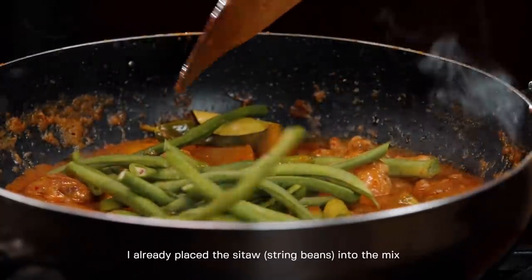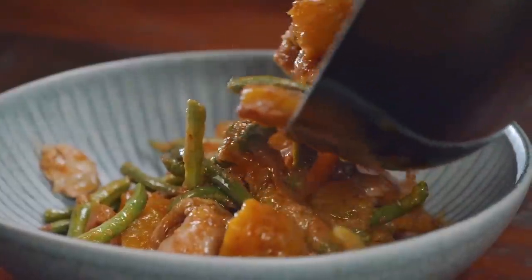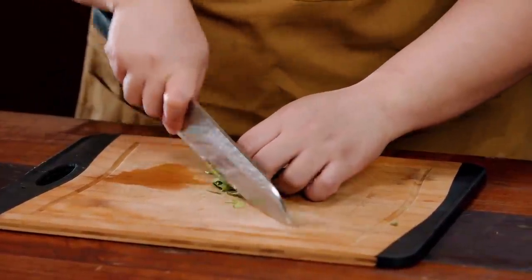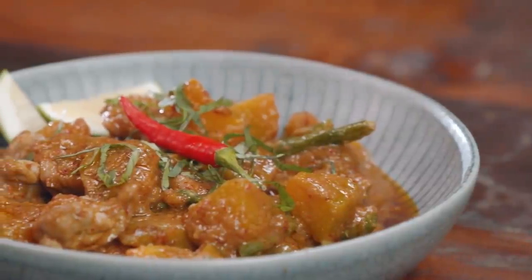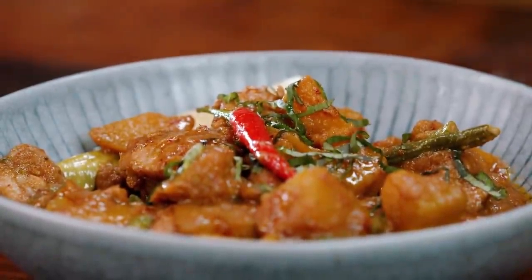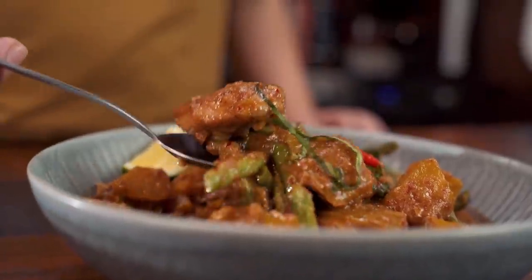We are almost done. I've added the sitaw (string beans) and I'm going to let it simmer for a minute and then turn off the heat. I have some Thai basil here — chop it into strips. I also added some lime juice; you can add more if you want. It's very good — a bit spicy, but very good. It just melded into one perfect dish, similar to the earlier butter chicken. This will be super good with rice, or even with some flatbread. That's it for the last dish.